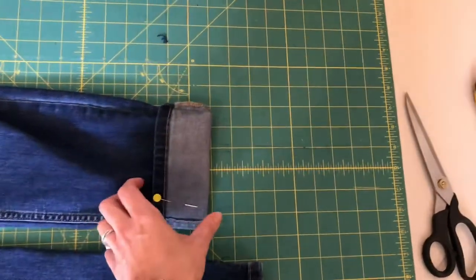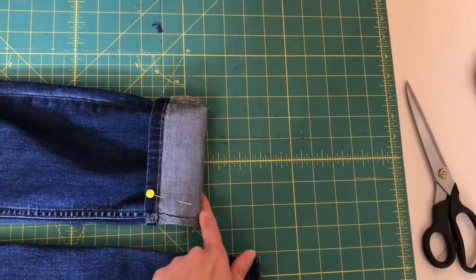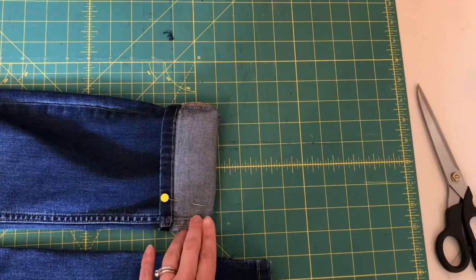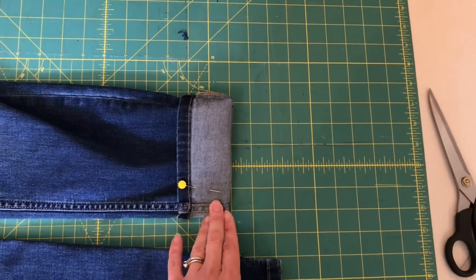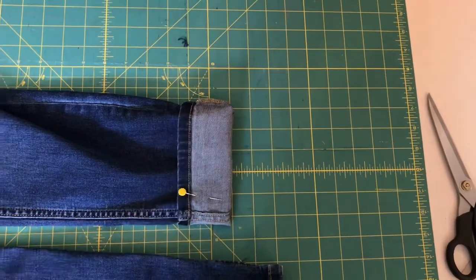So if I flipped up two and a half inches and that's where I want the finished edge to sit on my ankle, I'm only going to cut off one and a half inches. Whatever your amount is, subtract one inch so that we have room to do a double hem.